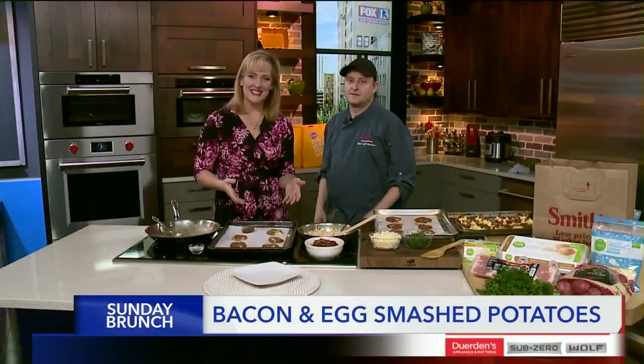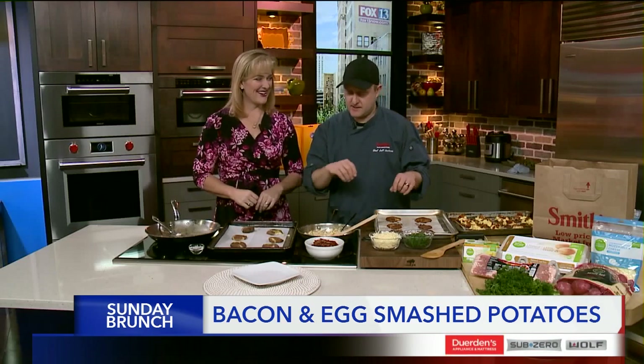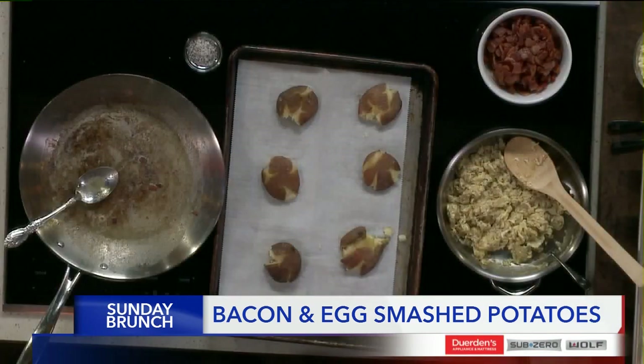Welcome back. We're here in the kitchen with Chef Jeff from Smith's, finishing up our smashed potato Sunday brunch. This recipe — if you stop before the eggs and the bacon and just put some cheese on these — you can have them as a side dish. But we're going to make them breakfast.